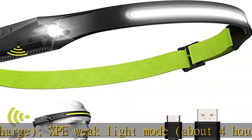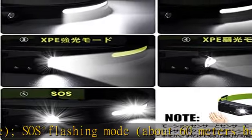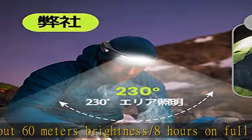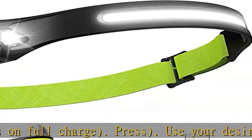High brightness and human body sensor: equipped with high quality LED and optical convex lens, this rechargeable headlight has a maximum brightness of 350 lumens and a maximum irradiation distance of about 200 meters (approximately 664 feet). Suitable for different occasion needs.